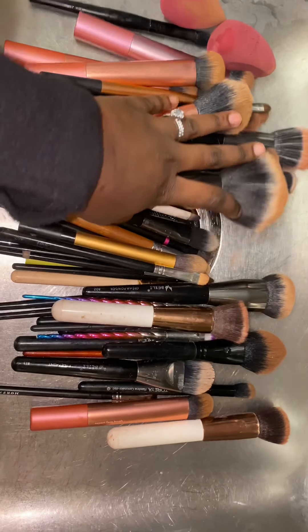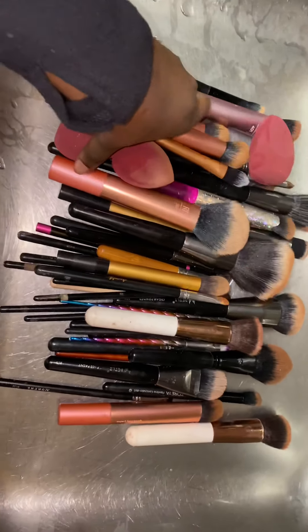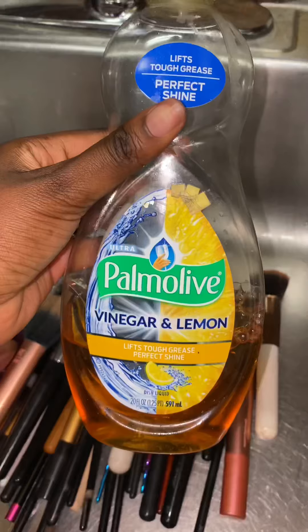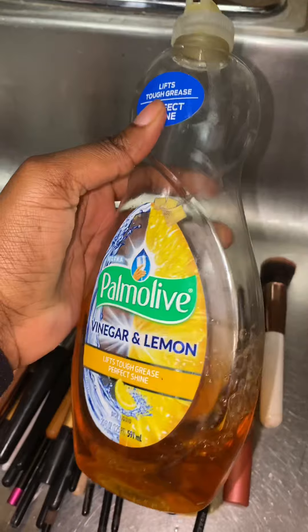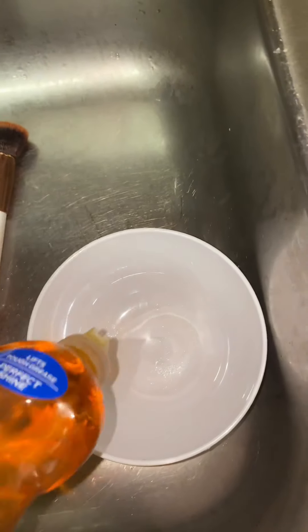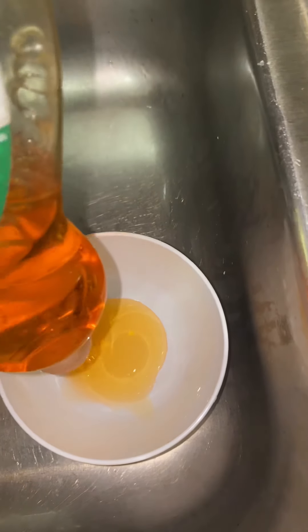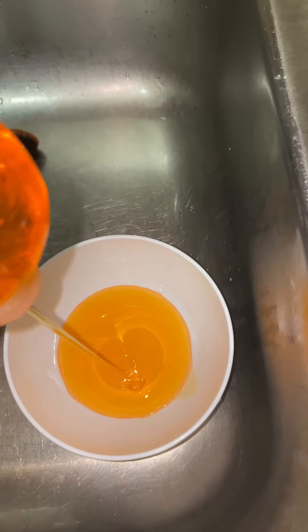Hello everyone, this is Glamour Faces. Today I'm going to show you how I wash my makeup brushes. I use pretty much a dish liquid soap — a regular dish cleaning soap. As you can see, I'm using a Palmolive; I got it from Walmart. I just pour it into the bowl.